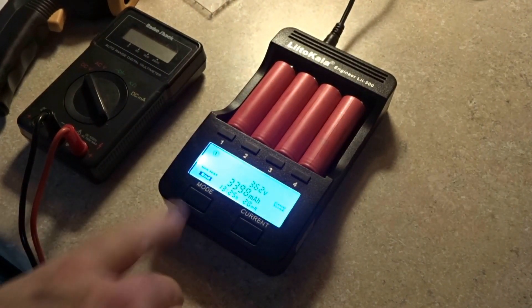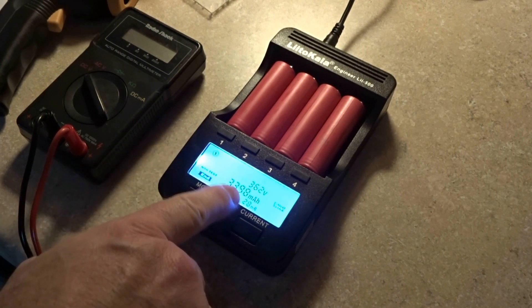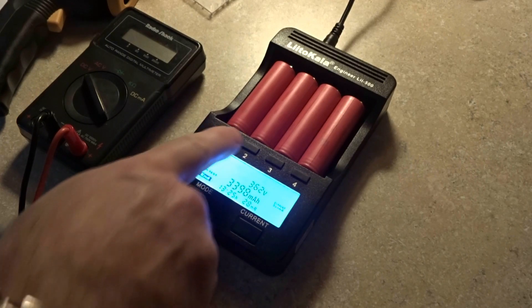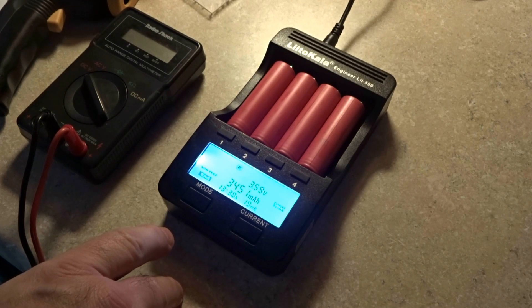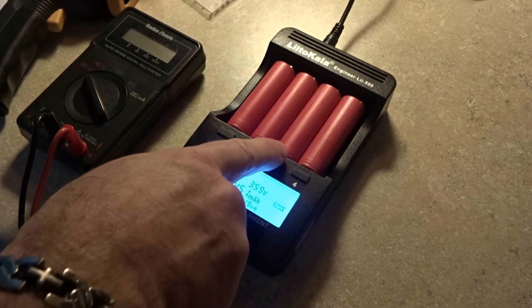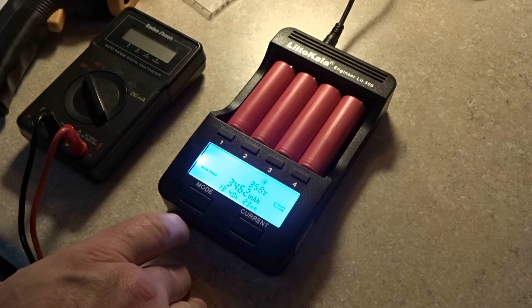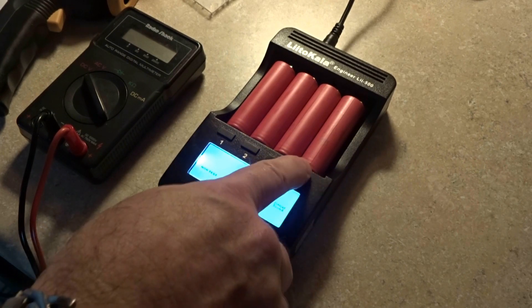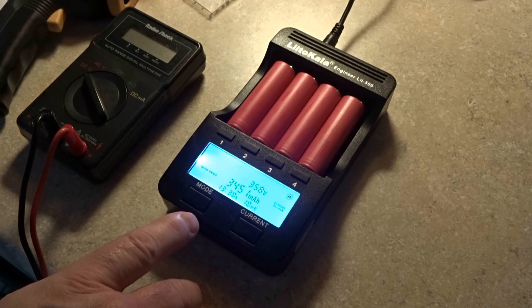At 13 hours 25 minutes: cell 1 is 3.62 volts with 3,398 milliamps. Cell 2 is 3.59 volts with 3,451 milliamps and an MR of 19. Cell 3 is 3.58 volts with 3,462 milliamps and an MR of 23. Cell 4 is 3.58 volts with 3,451 milliamps and an MR of 18. All cells meet or exceed the minimum spec of 3,350 mAh.